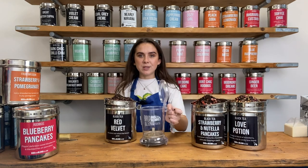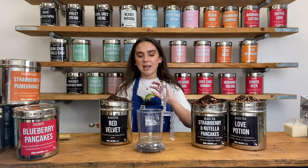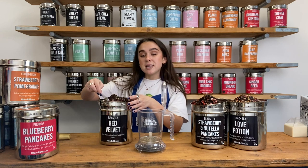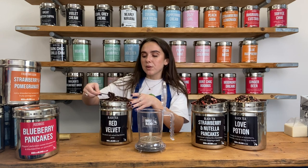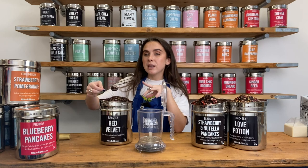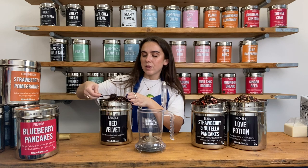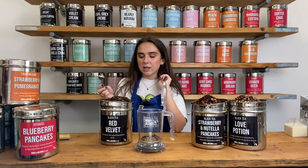I'm going to start off by taking a Brewdini. If you don't have a Brewdini, you could use a little strainer instead, but the Brewdinis are really, really handy so I definitely recommend getting your hands on one. I'm going to make a tea concentrate. To make a concentrate, you need two teaspoons of tea to about 150 millilitres of boiling water — one, two — to make a nice strong brew.